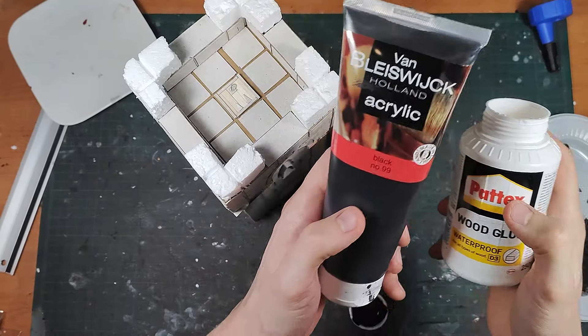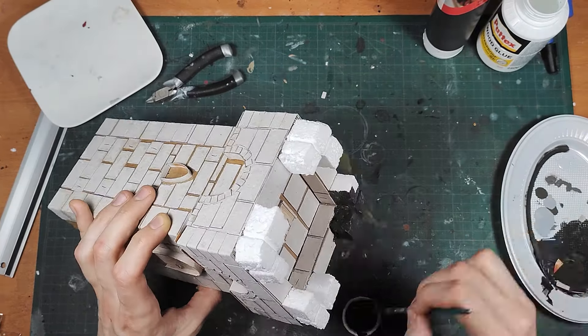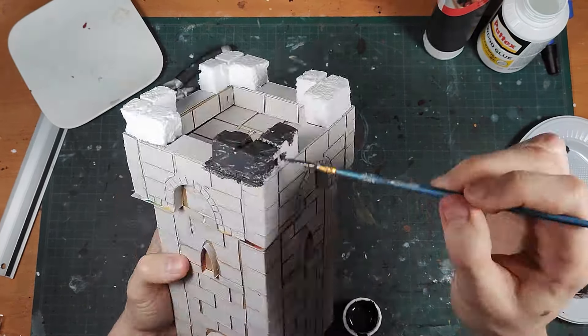Before base coating I add a combination of glue and black paint to the foam to make it stronger. It really needs this — otherwise it's going to crumble when dry brushing.